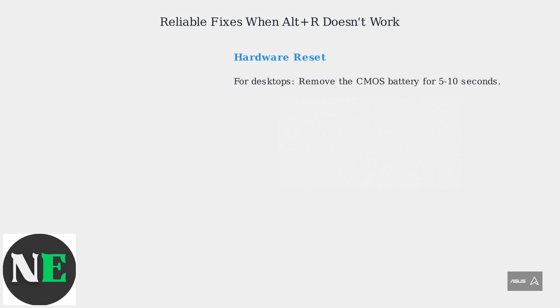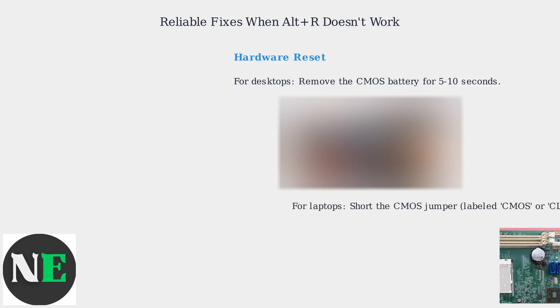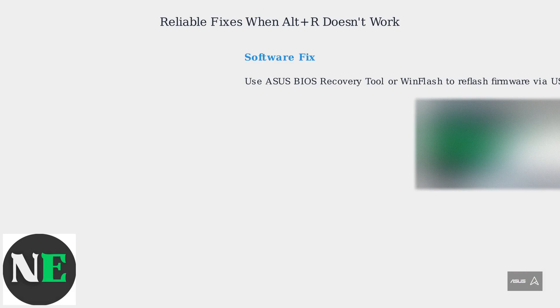When Alt-R fails, try these reliable solutions. First, attempt a hardware reset. Next, use the ASUS BIOS Recovery Tool or WinFlash to reflash the firmware via USB. Check your model's compatibility on ASUS's website, and always back up your BIOS settings before any updates.